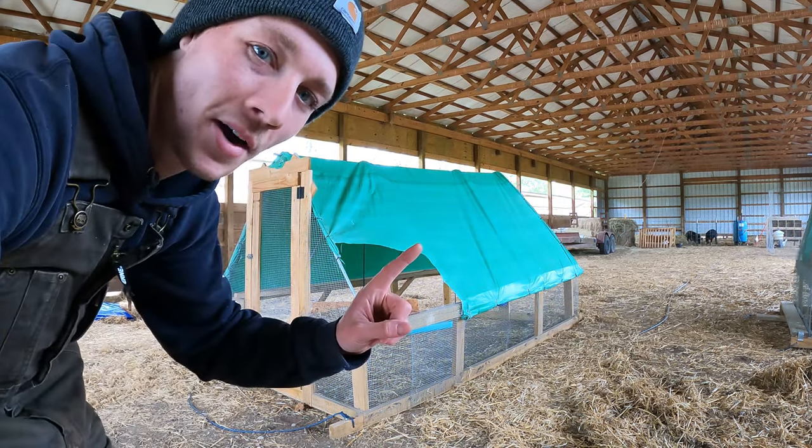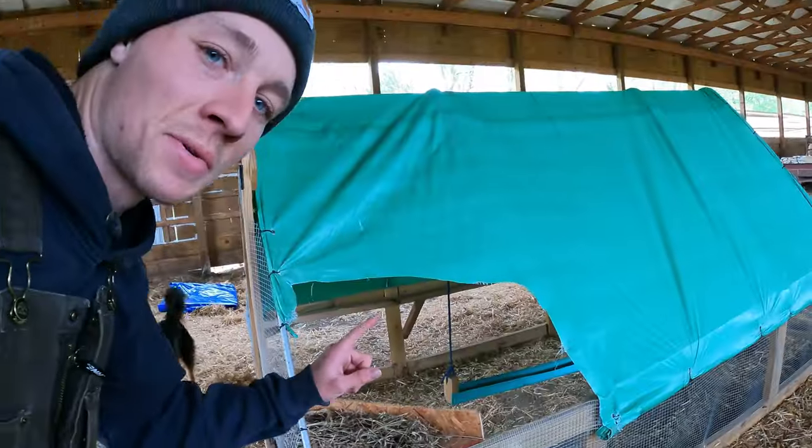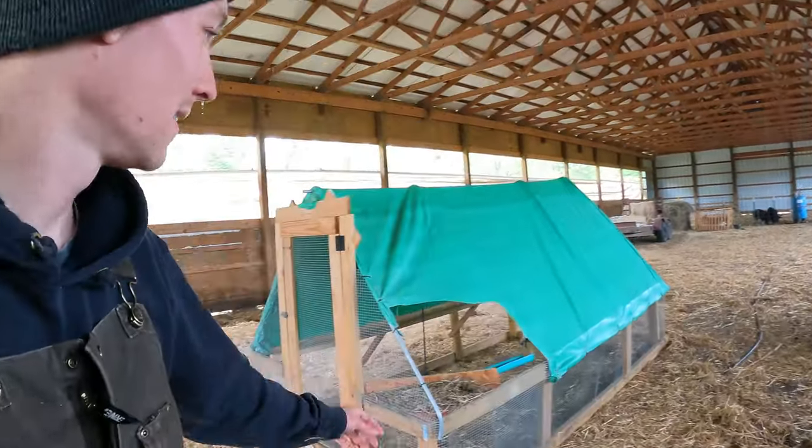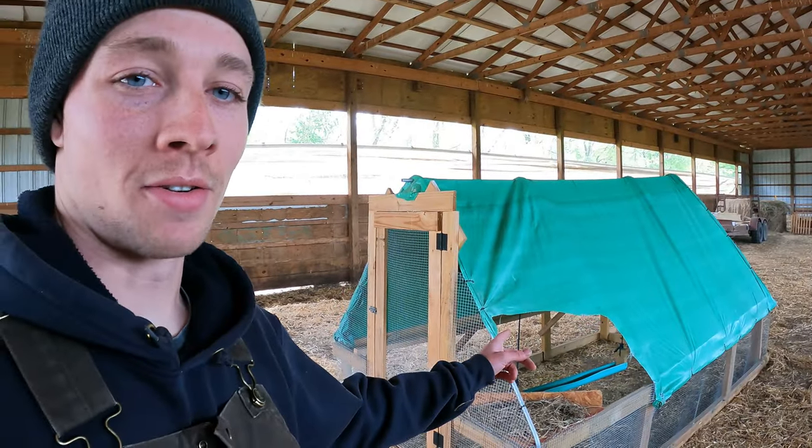You can see we already did a repair on this one — this wasn't really the tarp's fault, this was our fault. We put the chickens in with the cows and Rosie just stuck her head right through that.